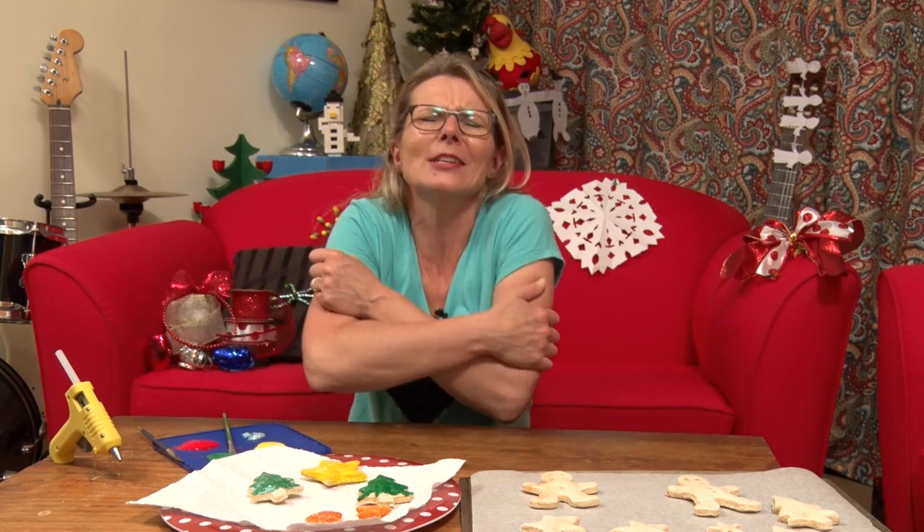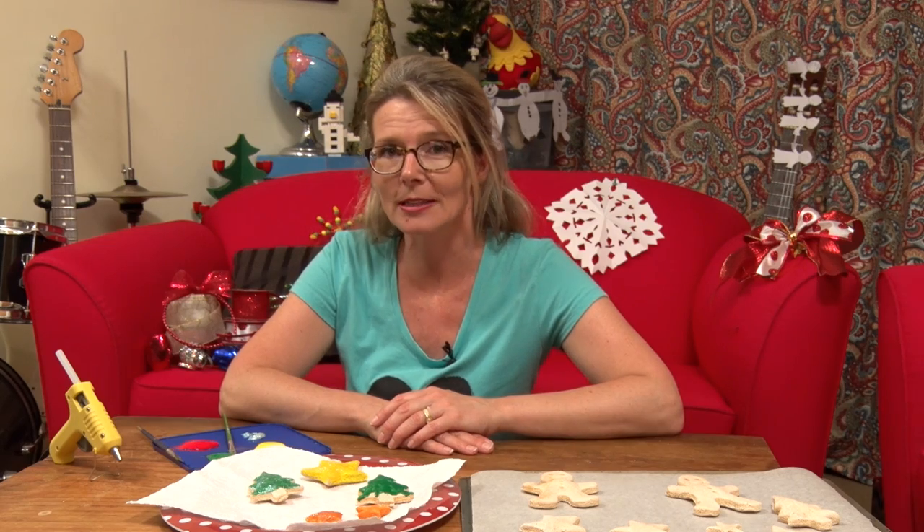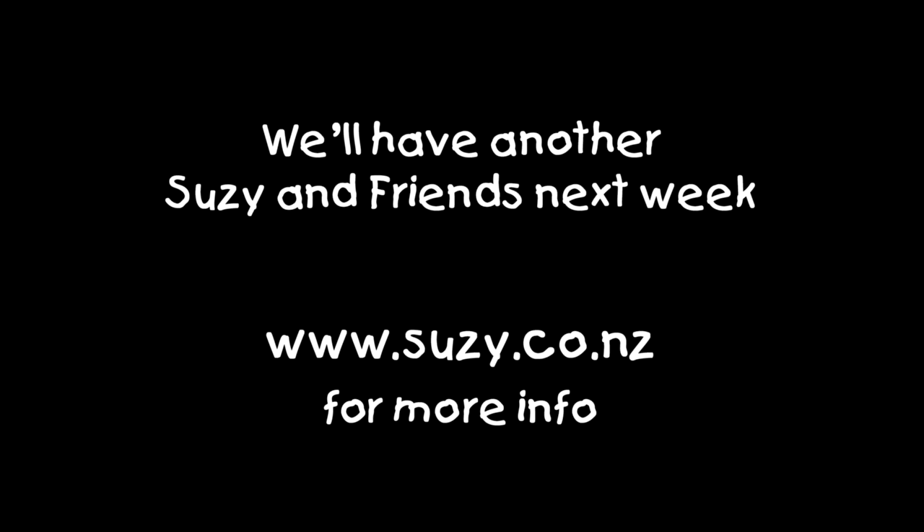Have you got your gifts sorted? Christmas is a time of giving — even if it's just big hugs, sloppy kisses, and lots of thanks. It's a good thing to give. We'll keep coming back because we'll have lots more crafts, and if you want to check out some of the things I've already done, check them out here. We'll see you soon — have a great day! If you enjoyed this Suzie and Friends video clip, you can like us, subscribe to us, and you're more than welcome to share us with everyone you know. We'll have another clip for you next week. Until then, have a fabulous week, and if you want more information, head to www.susie.co.nz. See ya!